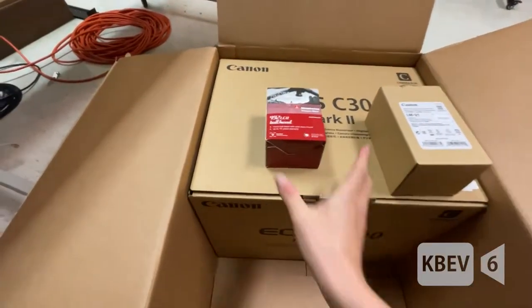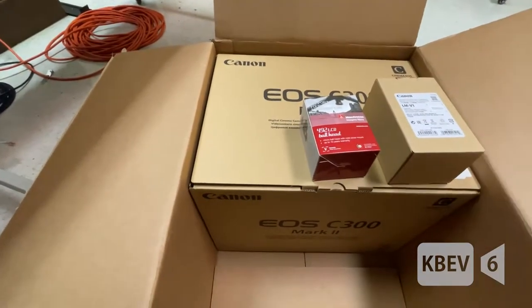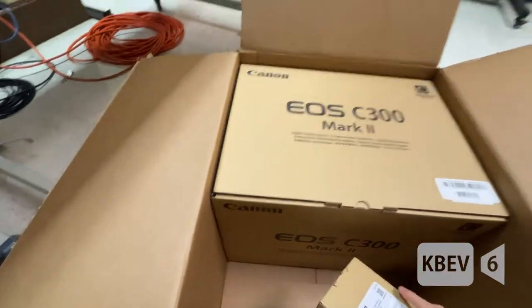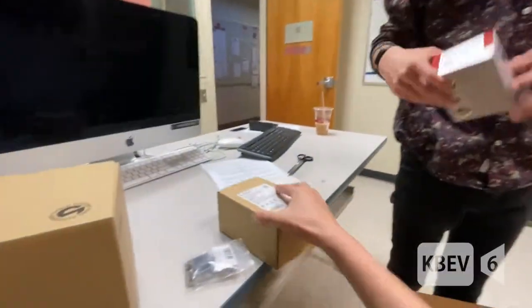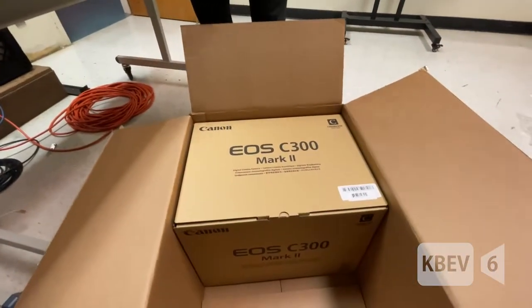So this is the monitor. And this is the ball mount that attaches the monitor. For anyone who wants to know, that's Manfrotto — it's a third party. Fiori, do you want to take this out so I can film? Thank you.